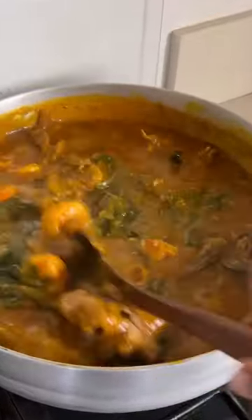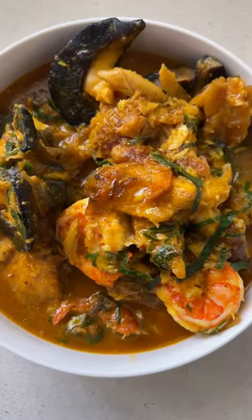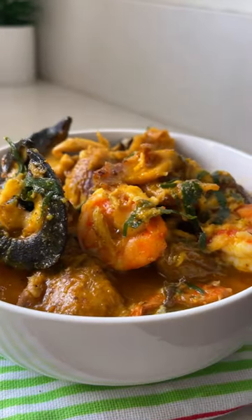Bring your fufu because this soup was finger-licking good. Download the Nigerian Soup Cookbook through the link in my bio or get it on Amazon.